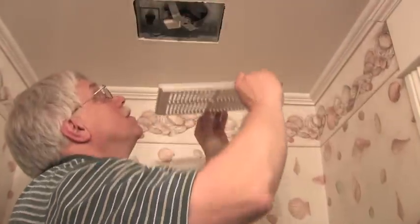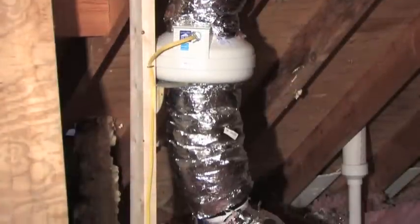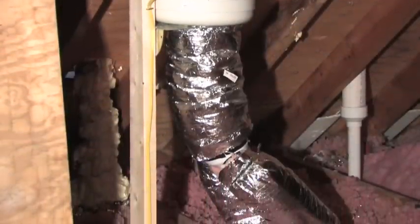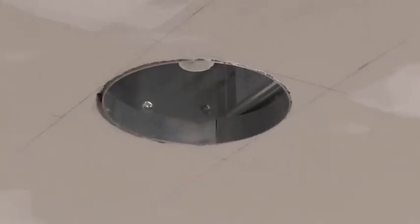Bath fans don't have to be in the bathroom ceiling. I've installed fans that work like a central vacuum system. The fan motor itself is up in the attic space above or slightly away from the bathroom. The powerful bath fan motor connects to one or more small inlet boxes that are visible in the bathroom ceiling. These inlet boxes can be equipped with or without bright lights.